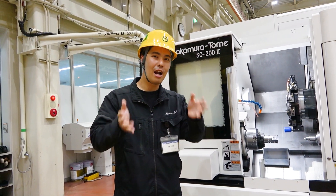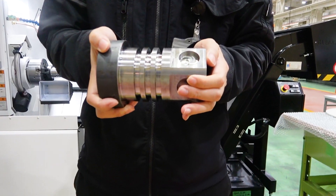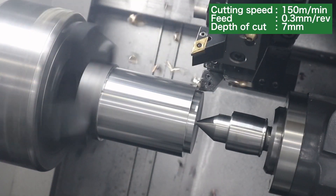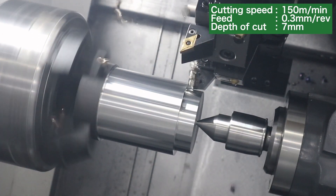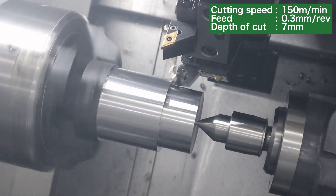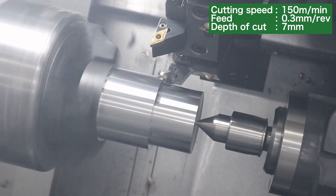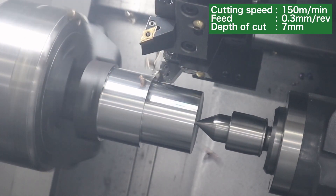I will show you real machining today. Please look at this workpiece. Cutting depth is 7 millimeters — very heavy-duty cutting. Cutting speed is 150, and feed rate is 0.3. It's a very hard condition. This heavy-duty turning demonstrates high cutting load and high machining stability, showing the high turning capability on this machine.